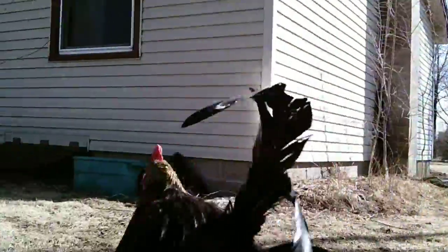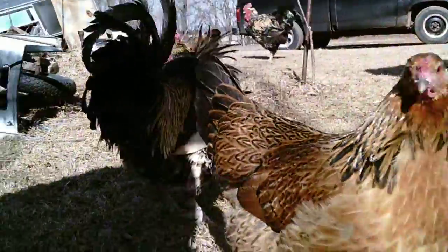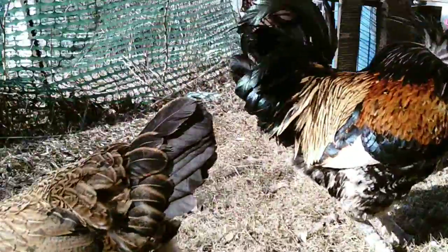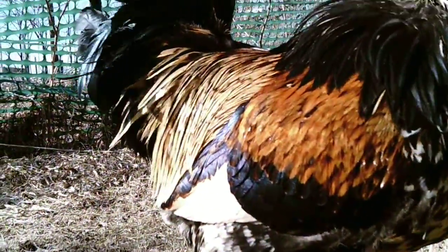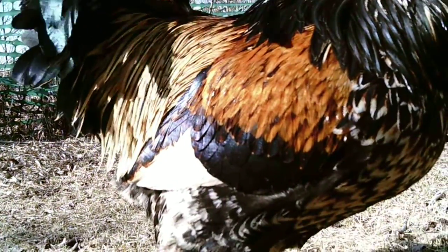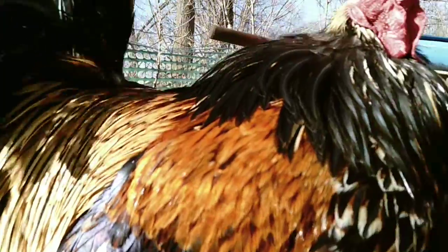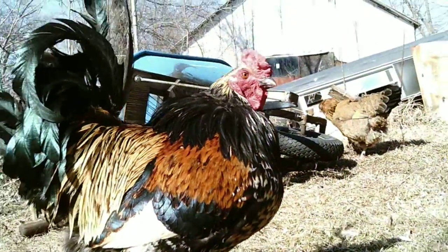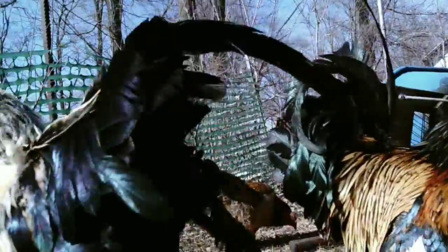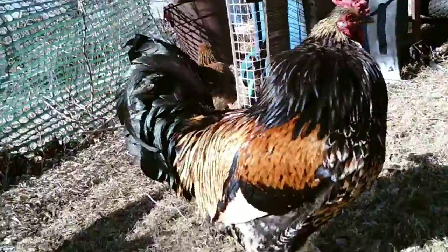Let's see the feathers in the front. Oh yeah, look at that. That's what I'm talking about. Purdy, purdy, purdy. Get away, number two. Talk to you later. Bye.